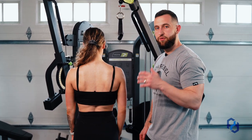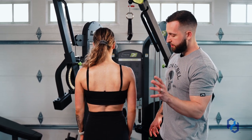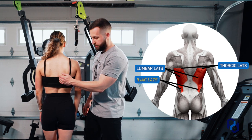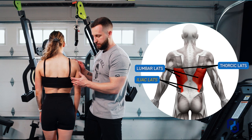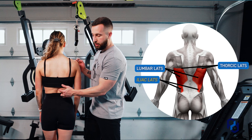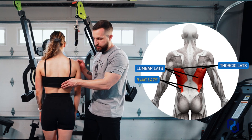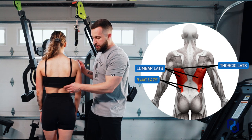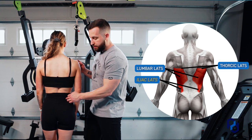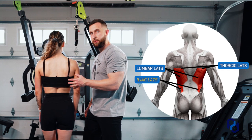We learned this from N1 Education — if you guys have not checked out their stuff, please do so, they are fantastic. When we look at the three divisions: we have the upper lat, which is the thoracic division, and those fibers run horizontally. The meatier portion is the lumbar division, where fibers run at more of a 45-degree angle and fan outward. The division we are training today is the iliac division — a smaller and very hard-to-train division of the three.